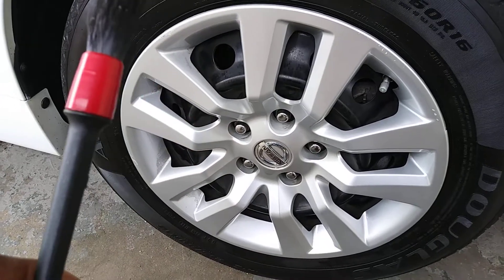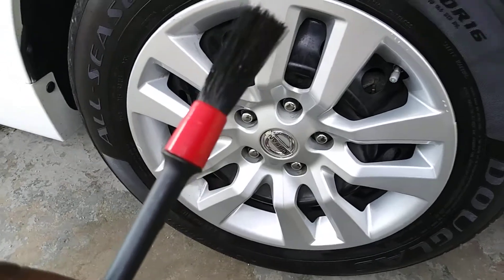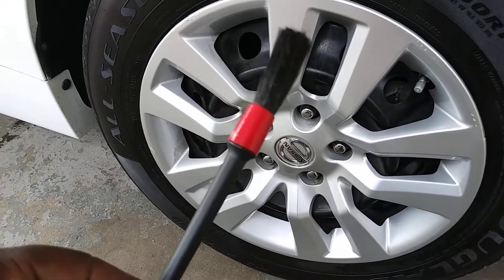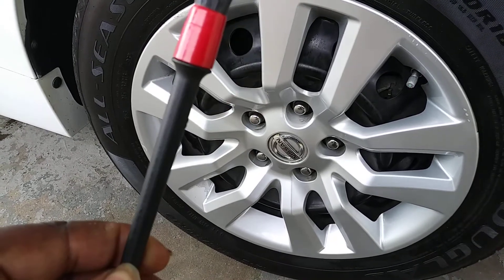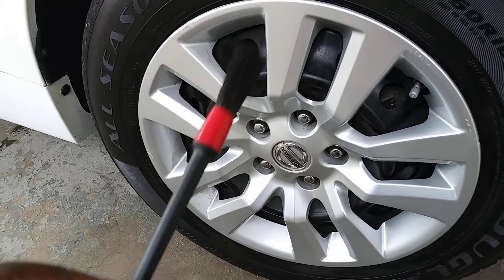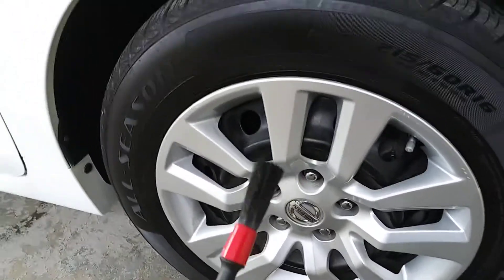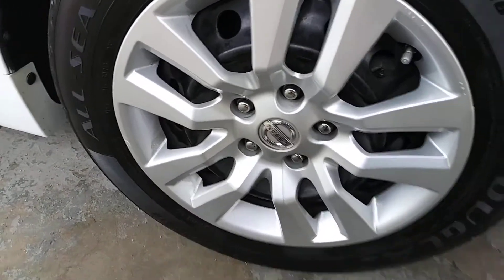What's up guys, ladies and gents, I'm back again with another quick video. I want to share this with you guys. This came in packaged with my Speed Master detail brush. I'm guessing this is a lug nut brush — I'm gonna show you guys what I'm gonna do.